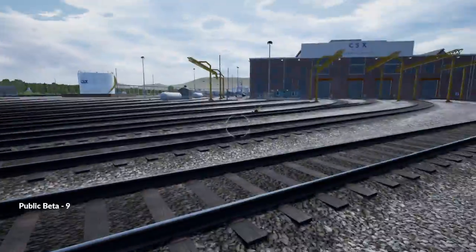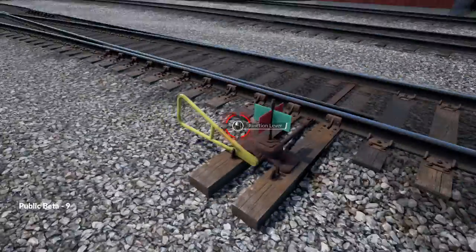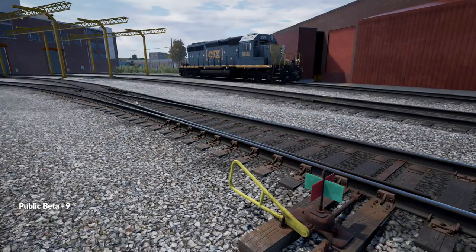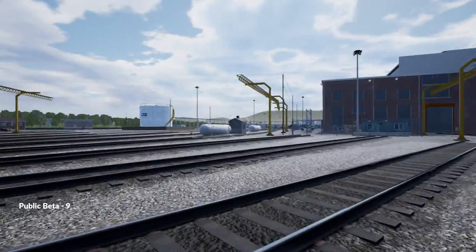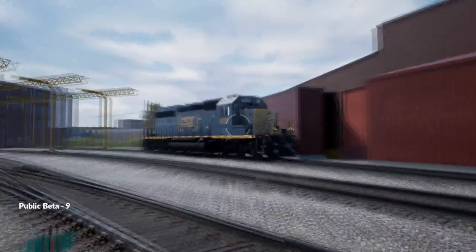You can use that — for example, if we walk up to a switch stand over here, I can either look at it, or I can move the mouse and click on it as well if I want to look at the junction. So that's moving that around.